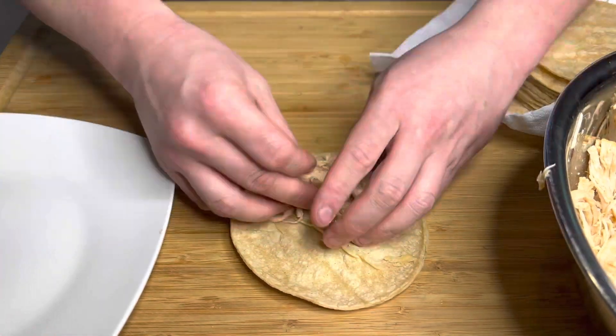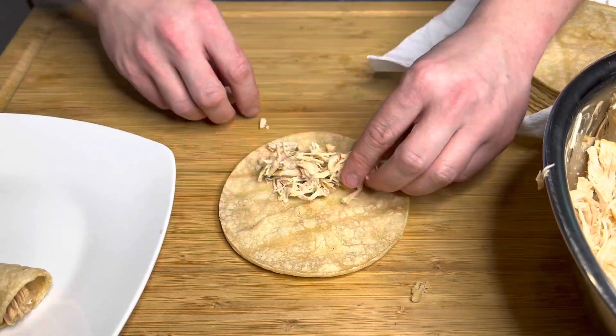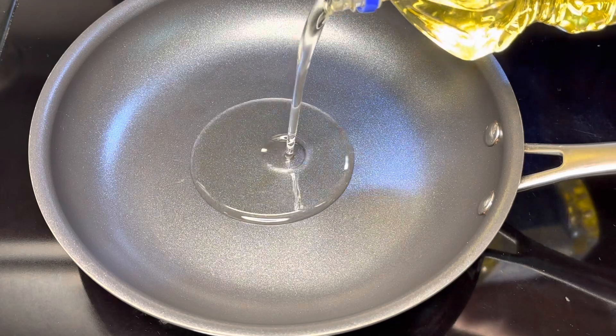When we put them in the pan we're going to do the same thing — keep them seam-side down. Just keep going with that. If you want to use a toothpick to secure them, you can — a lot of people do that, and I've done it before. Either way works.